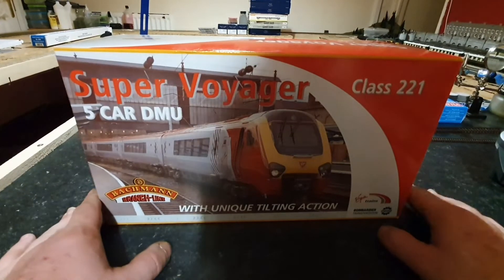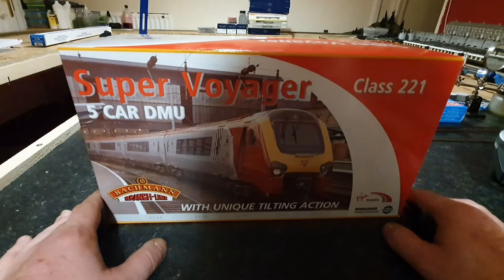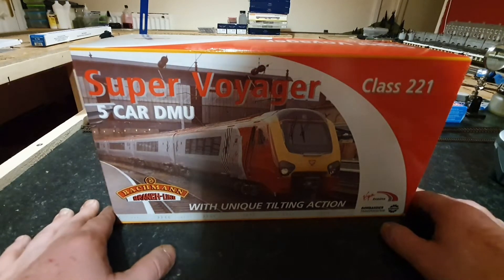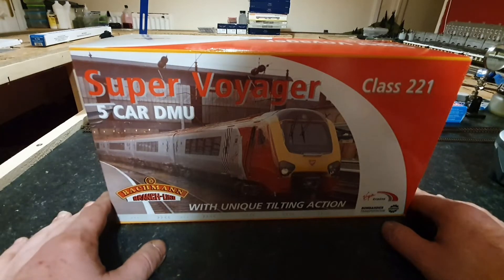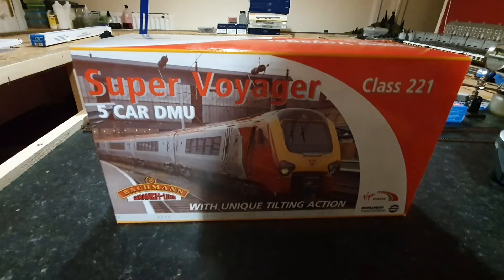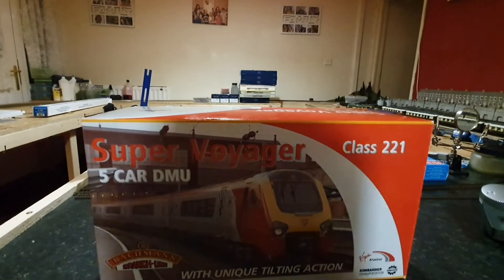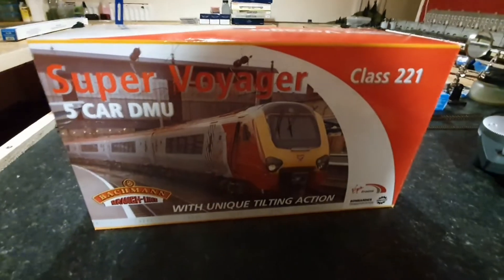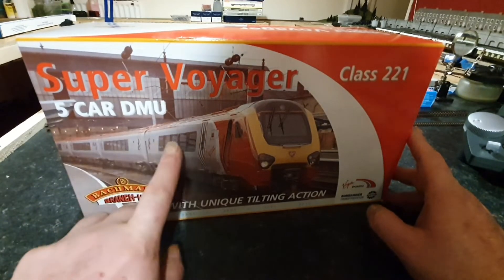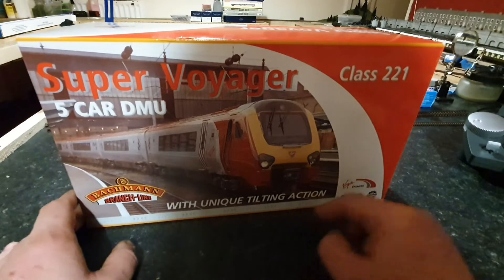I've got a neighbour whose father collected loads of railway items over the years. He passed away sadly six years ago. They found out that I was interested in trains in a big way, so they decided to give me this. Today we're going to be taking a look at the Bachmann, as it says, Super Voyager 5 car DMU Class 221 with unique tilt action.